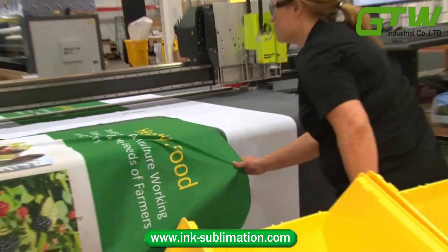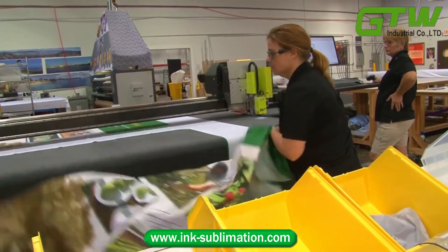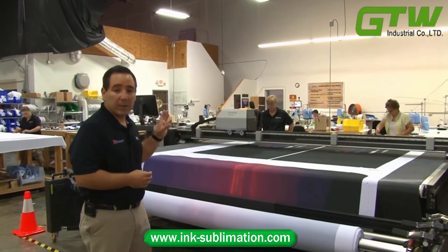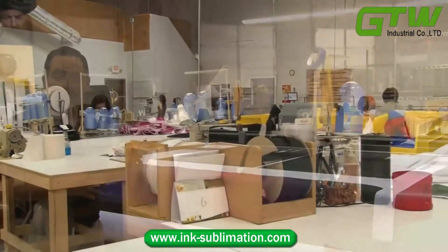After the fabric is cut, it's placed into its own job bin with its job jacket, and it goes to the proper sewing station to be sewn.